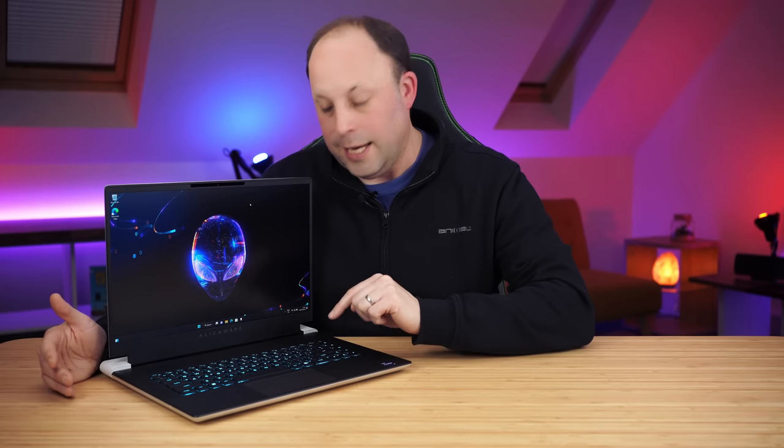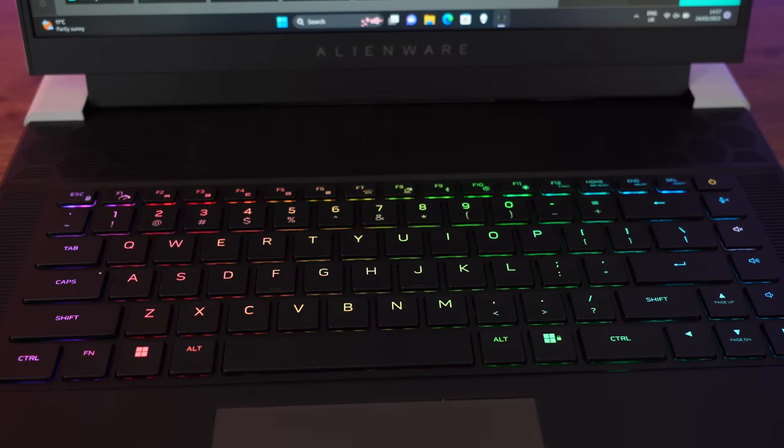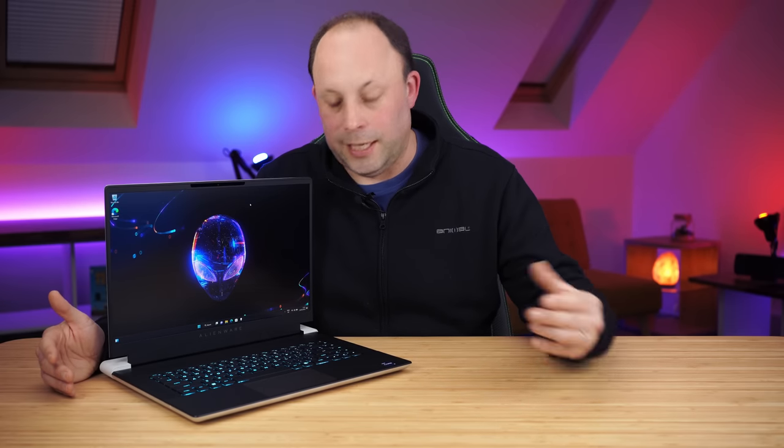We've completed the Windows setup and we're back. I want to talk about two things that Alienware have improved on the X16 this year over the X15 and X17 last year. The first one is the secondary symbols are now backlit on this keyboard. This is a really big plus because I hated the fact that when they brought out the X17 and the X15, we only had the primary symbols lit. That really annoyed me — and it is now back.